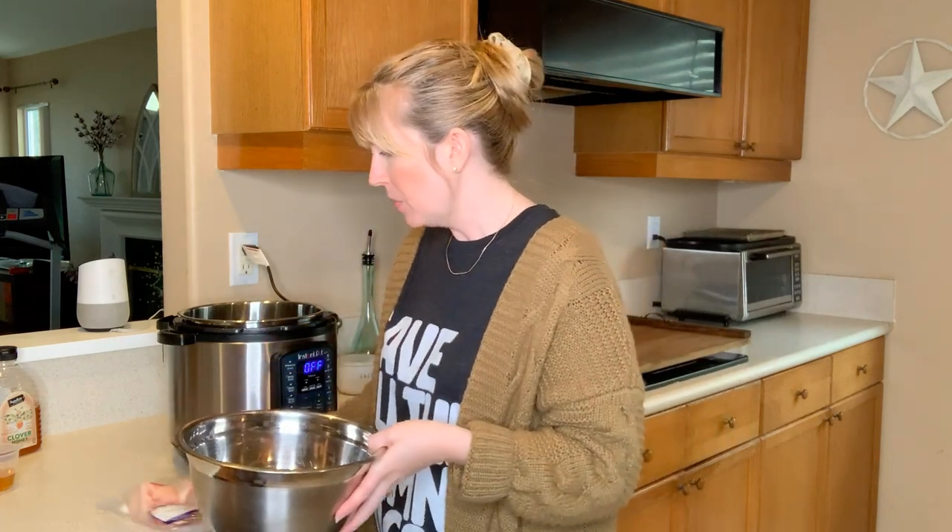I do want to mention that this is in no way balanced nutrition. This is not something your pet can live off of for extended periods of time, but it is a really great addition to their regular food — especially for pets who are ill or getting up in years and are finicky eaters.